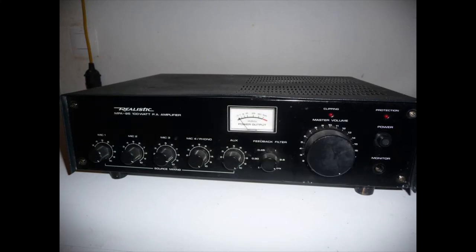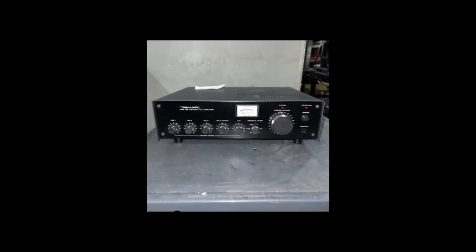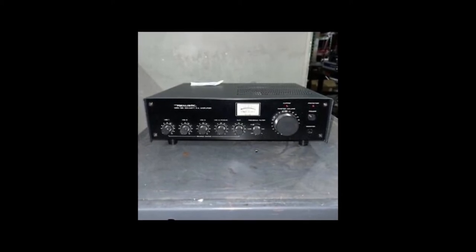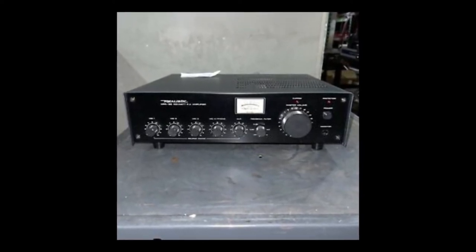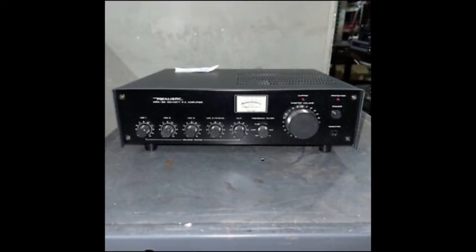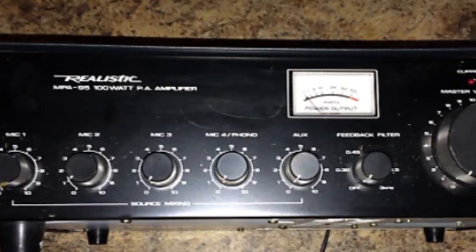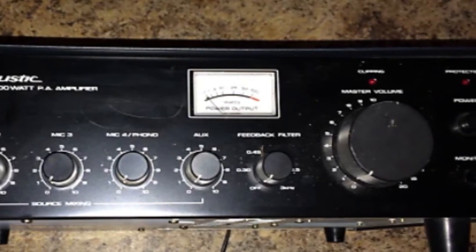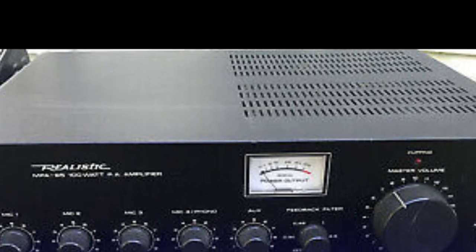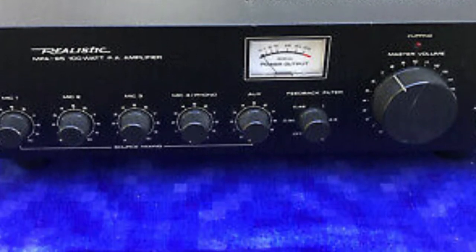I'm going to be talking about this PA amplifier that I bought in the mid-90s at Radio Shack — the Realistic MPA 95. Back then I ran my own small DJ business, providing DJ services for weddings, anniversaries, office parties, and private functions. The MPA 95 worked very well for me over a stretch of a few years. It was a 100-watt amplifier, 100 watts RMS at 4 ohms.